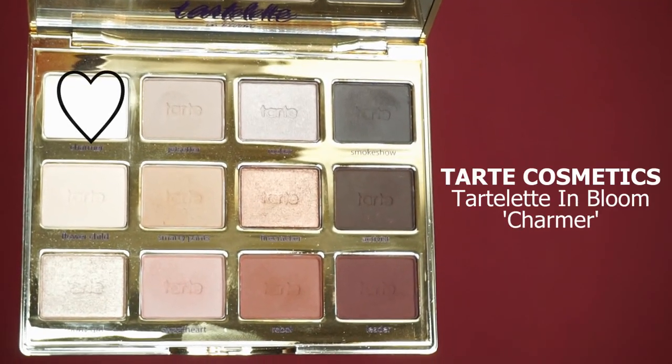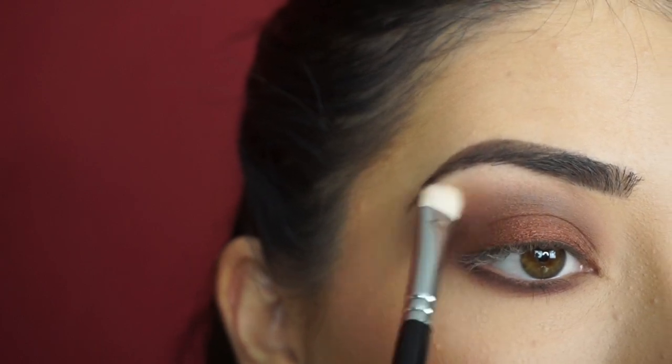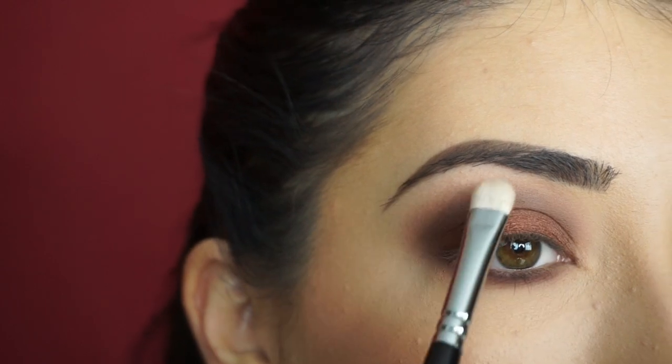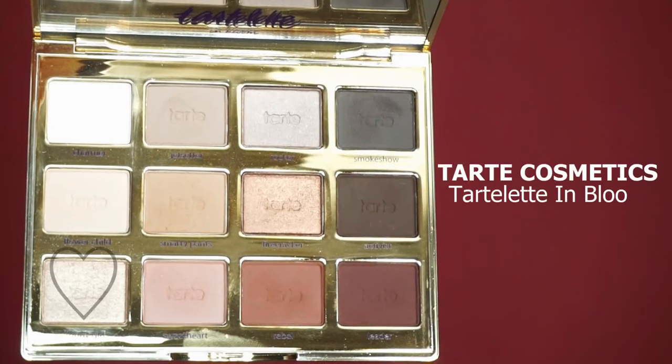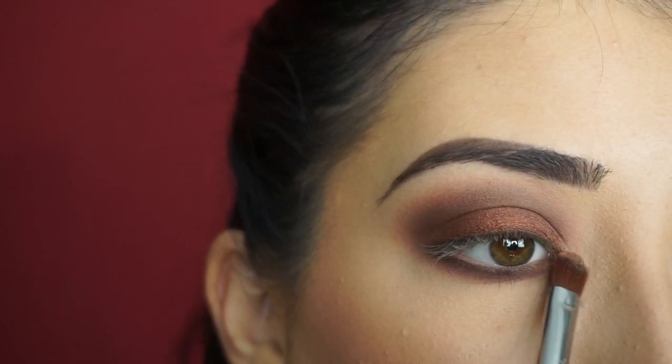To highlight my brow bone, I'm picking up Charmer. With my Zoeva 234 Luxe Smoky Shader Brush, I'm just going to highlight my brow bone and sweep that down just a little bit to clean up that crease area. To highlight my inner corner, I'm picking up Funny Girl. I just cleaned off my Sigma E58 Cream Color Brush and I'm going to apply this shadow on the inner corner. This is just going to brighten up the entire look. I love a smoky eye with a really highlighted inner corner.